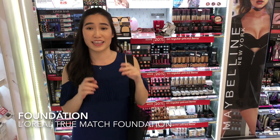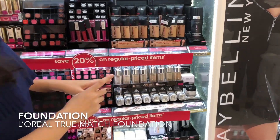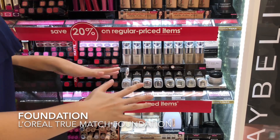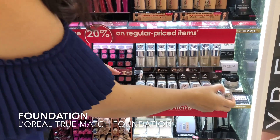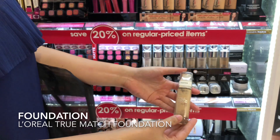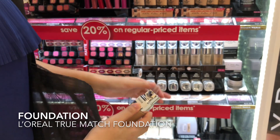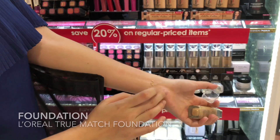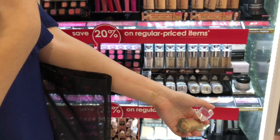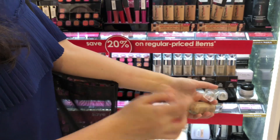For foundation, those of you who have been on my channel for a really long time know that I have two foundation loves. Today, since I'm only going to pick one foundation, I would recommend this one from L'Oreal. This is called the L'Oreal True Match Foundation and I've been loving this since forever, especially in its old packaging too, but this is the new packaging. I'm in shade N3. When you come into the store, you want to swatch to find your accurate skin tone — squeeze a little bit on the back of your arm. Typically the inside arm matches your face more, and you rub it in to see if it disappears into the skin. If it does, then you have your accurate shade match.